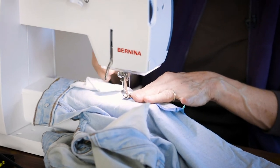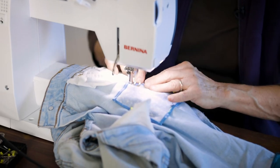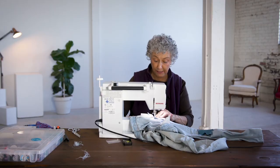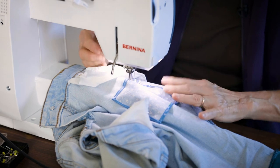A few stitches forward, a few back to lock them, and I'm basically just sewing around the seam that I already made — it's a nice guide. Now turning.